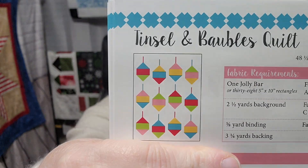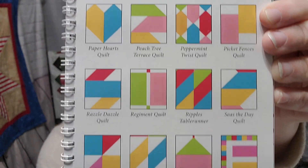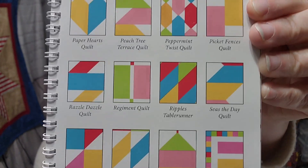So if you see any of these that you like, this is Book One. They actually have them all shown — Autumn Stars — okay these are the blocks that are in the quilts, that's 20 blocks in these quilts. Let me get the second book and I'll just go to that last page so you all can see it. This is the Jolly Bar Book Volume Two.